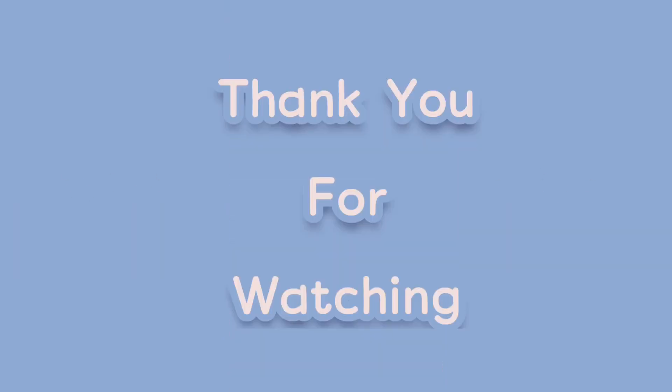Congratulations! You did it! Thank you for watching!